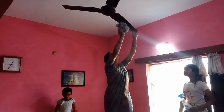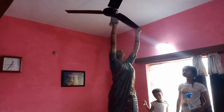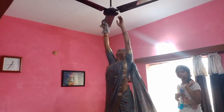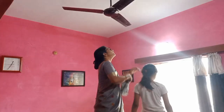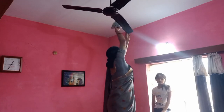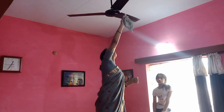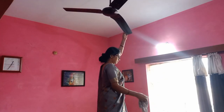Fan को अच्छे से साफ कर दिया। अगले वीडियो में मैं बताऊंगी कि इसे कैसे clean करती हूं। Fan cleaning का अलग video नहीं बना सकती, लेकिन अच्छे से साफ हो गया। So now my fan cleaning work is done.